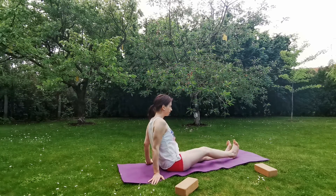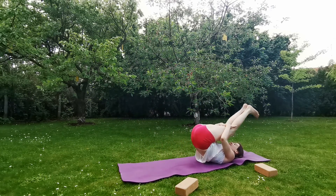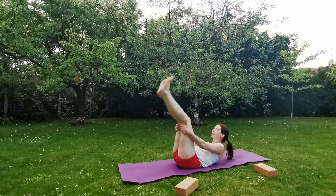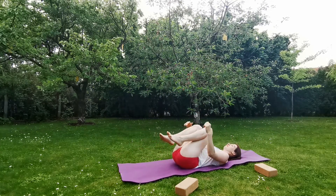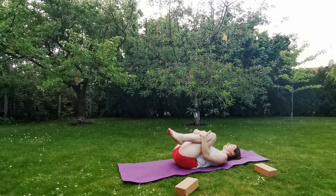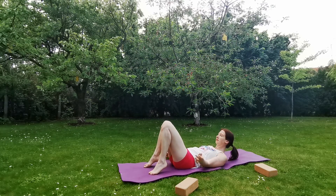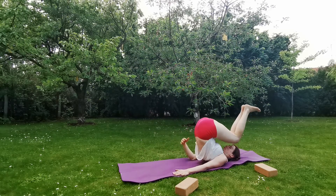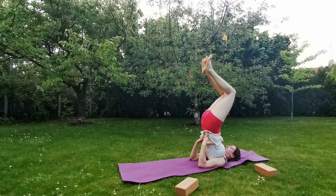Stretch out both legs. Start rocking back and forth a few times, massaging your back muscles. Slowly, with control, lie down on your mat. Bring your knees close to your chest, rock from side to side, massaging your sacrum and your lumbar area. Place down your feet. Let's prepare for Salamba Sarvangasana. With an impulse, bring your knees to your forehead, place your hands to support your lower back and stretch out both legs.